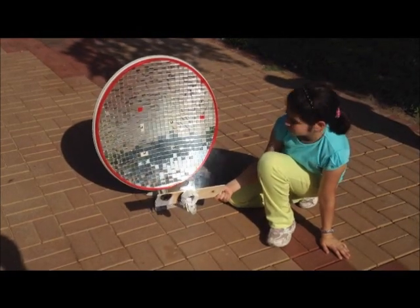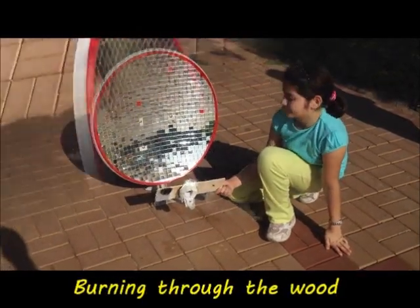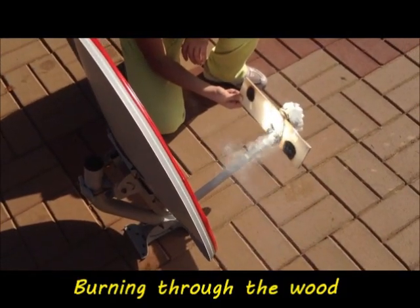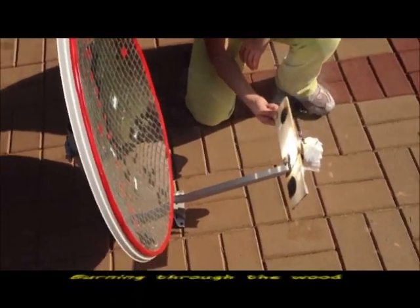Here, we are trying to see how long it takes to burn completely through this piece of wood. It took about 3 minutes.